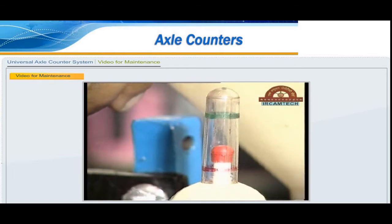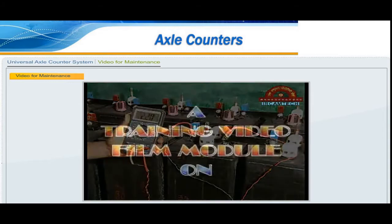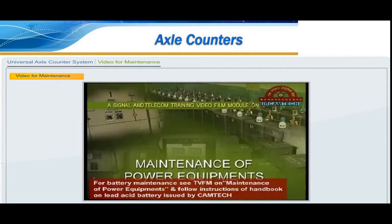Inspect the track circuit, its connections, rail joints, etc., and ensure everything is in good condition. Check all the nuts and bolts of base clamps, receiver and transmitter housings and ensure they are fully tight. Inspect the wiring loops and ensure they are in good condition and the connections are tight. Observe the packing condition of supporting sleepers and ensure that the fittings do not vibrate heavily during passage of trains. If necessary, get the sleepers packed well.